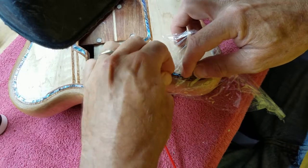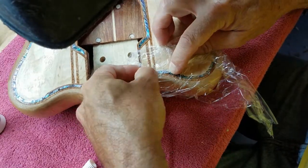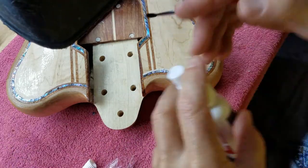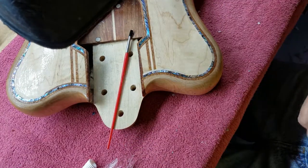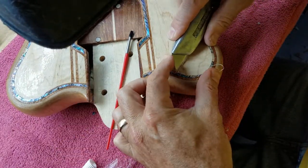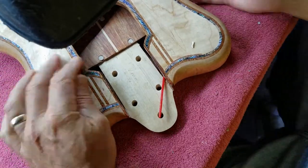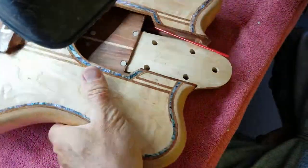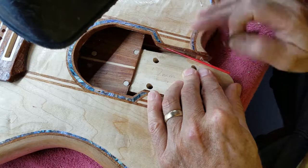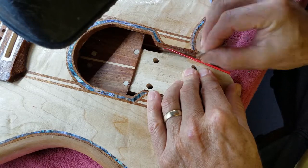Don't worry about the glue going over the shell veneer or surrounding wood, but try to smooth it out thinly under the cling wrap. Activate the glue, then remove the masking tape. Gently scrape away any excess glue down to the level of the shell with a razor blade, but go really careful here. Use the shell veneer to set the level and protect the wood veneer as you scrape. Carry on around in segments until you're done. If you do happen to scrape or sand through the wood veneer, carefully cut either side of the damage with a razor and then scrape the wood veneer completely away — you can then patch in another segment.